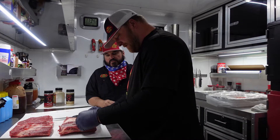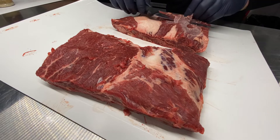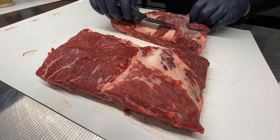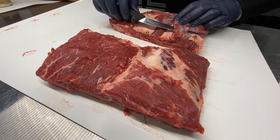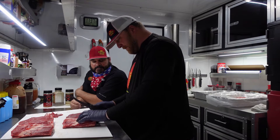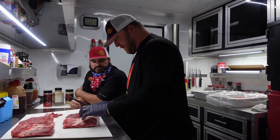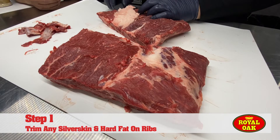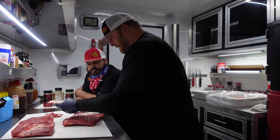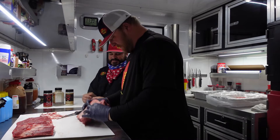I'm going to show you how to peel this silver skin off and trim some of that hard fat down that's not going to render when you cook it. This silver skin is not good to eat, so you want to get that off. We're going to work on this really hard fat — it's not going to render no matter how long you cook it. Just take your time, there's no hurry. The last thing you want to do is run that knife down into the meat. Look at that big old hunk of fat that will never render. I think we're ready.